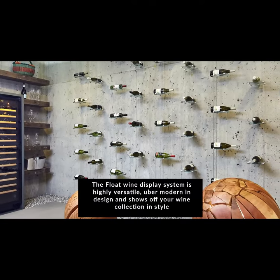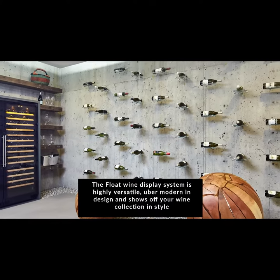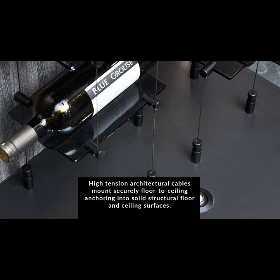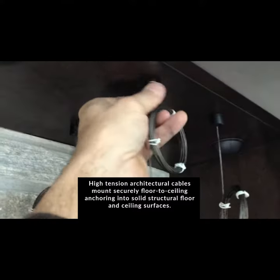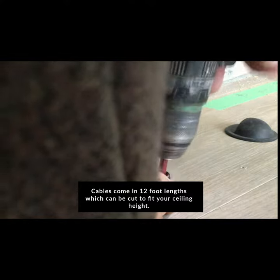The Float wine display system is highly versatile, uber modern in design, and shows off your wine collection in style. High-tension architectural cables mount securely floor-to-ceiling, anchoring into solid structural floor and ceiling surfaces. Cables come in 12-foot lengths.